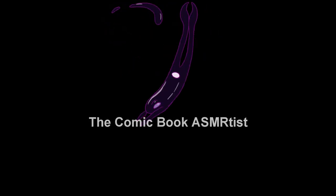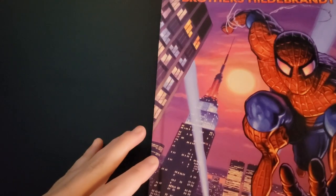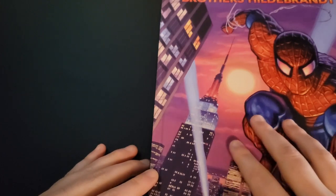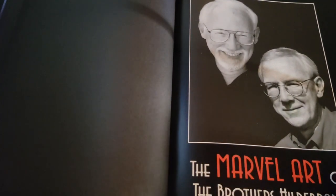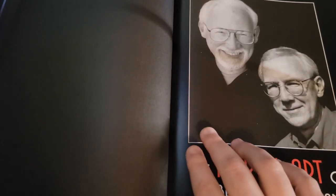Welcome back to the Comic Book ASMRtist. Today we're going to be looking at this nice art book that I got during Christmas. This is the Marvel Art of the Brothers Hildebrand. Honestly, I didn't know a lot about these guys. I had seen some of their stuff, and I'm sure you guys have too. In the industry they tend to talk a lot about Alex Ross and Joe Jusko and guys like that. I've never really heard of the Brothers Hildebrand. Their art usually finds its way on Marvel trading cards and some video game boxes and stuff, as you'll see.